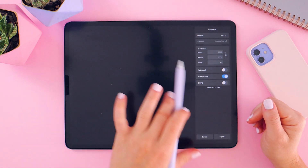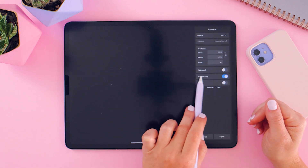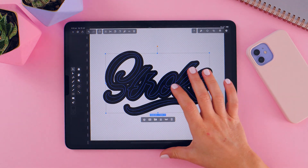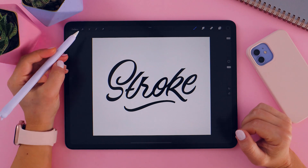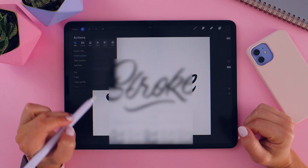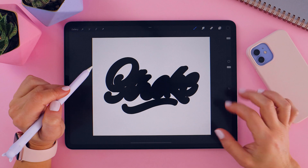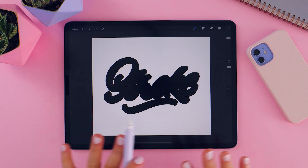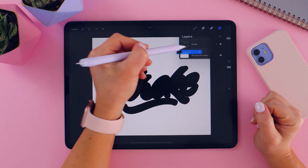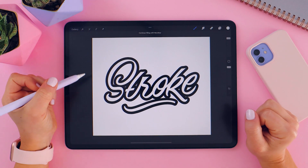Make sure you have the exact same measurements that we had in Procreate. You can't really see it because it's black on black, but it's there — trust the process. Make sure you have Transparency activated so the background will be transparent. Click Export and save the image to your files. Now go back to Procreate, click the Action button, click Add, then Insert a Photo, and insert your stroke. Boom — that's all you had to do to create a stroke!